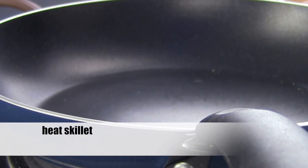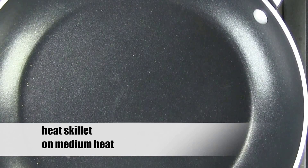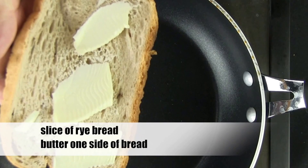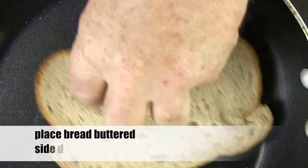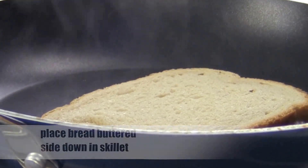Start by heating your skillet on medium heat. Let the skillet sit on the burner long enough to get nice and warm. Now take a slice of rye bread and put some butter on the bread. Be generous with that butter — you don't want to skimp here.